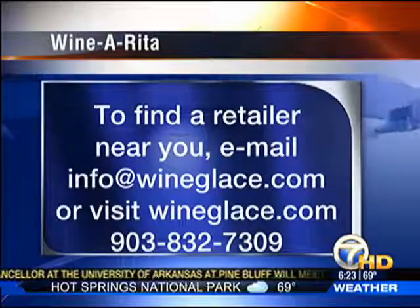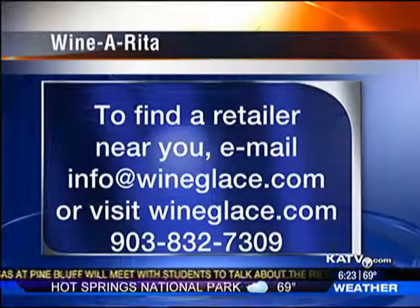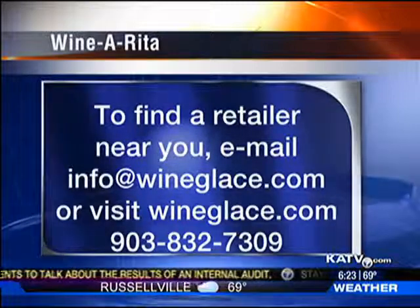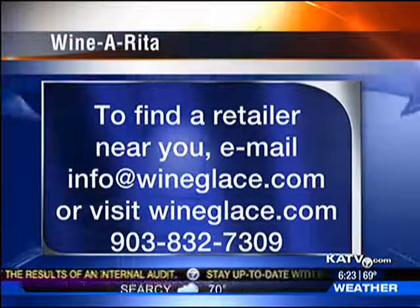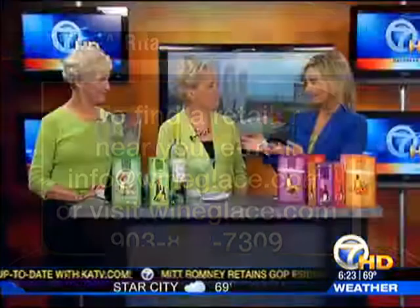How can people get your products? They can go to our website at wineglossé.com, or email us at info at wineglossé.com, and we can refer them to local retailers in their area because there are people all over that are selling the product. There is the information on your screen. It's so easy to do, and you guys are at Holiday House every year — people are trying it, they love it, and they buy a lot of it. All right, thanks so much for coming in. Good stuff. We're celebrating Margaritaville.